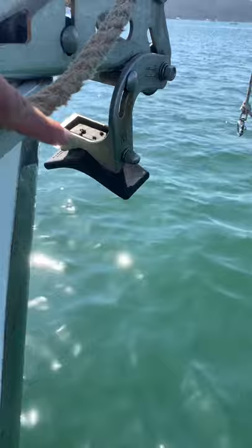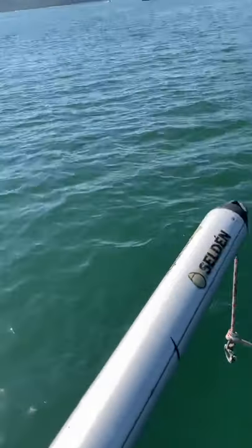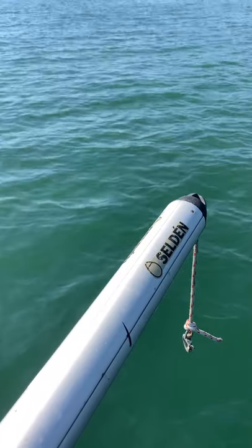Someone was asking about a bob stay — that part you see there is just the Mentis setup to receive the anchor. But if you look in front of the bow, there is no bob stay. There's nothing there to interfere with the anchor chain or anything like that. Right now that's my anchor line, and conditions are pretty calm.